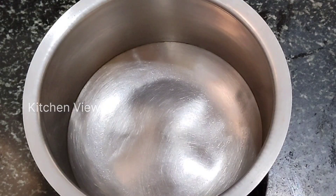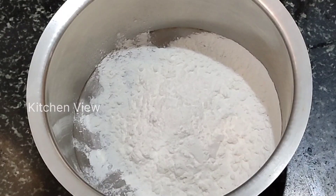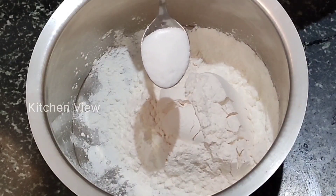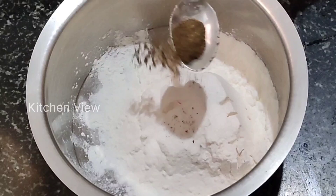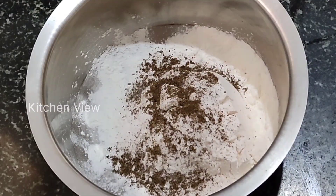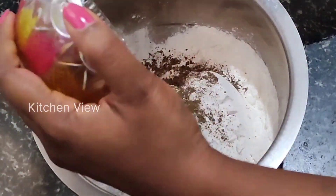In a bowl, add 1 cup of corn flour, 1 cup of maida, 1 tablespoon of pepper powder. Add a chili sauce. I will mix it in a bowl.